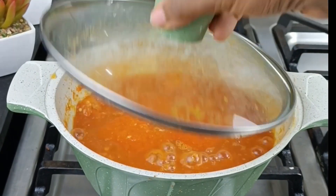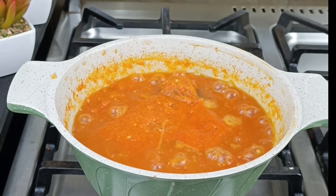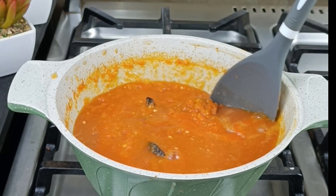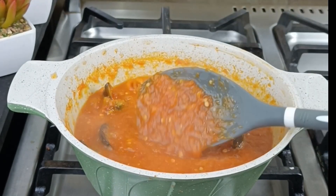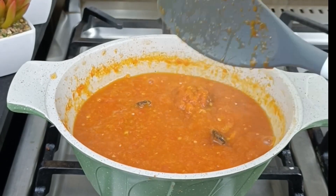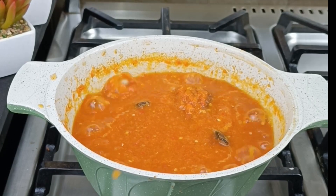How are you doing? How's work, how's family, how's business, how's everything? I know things are a bit tough, but one thing we're sure of is that God will definitely see us through. The next thing I'm going to be adding to this particular owu is bonga fish.